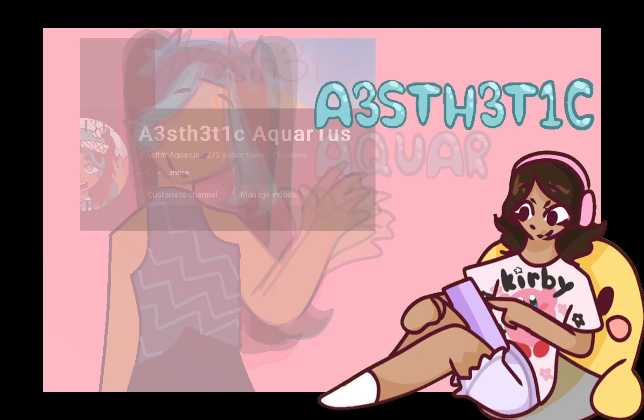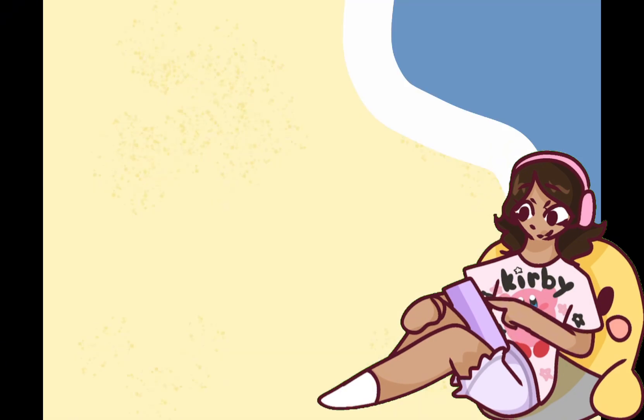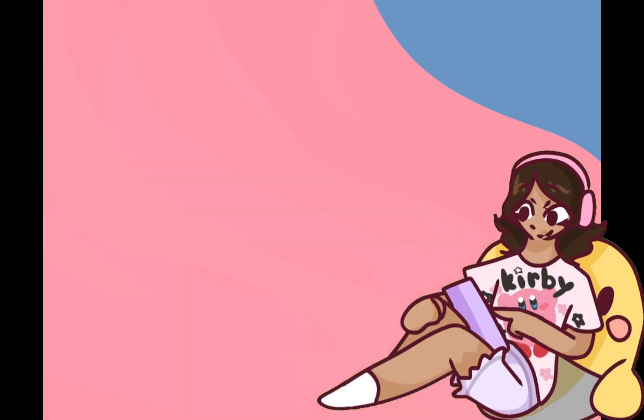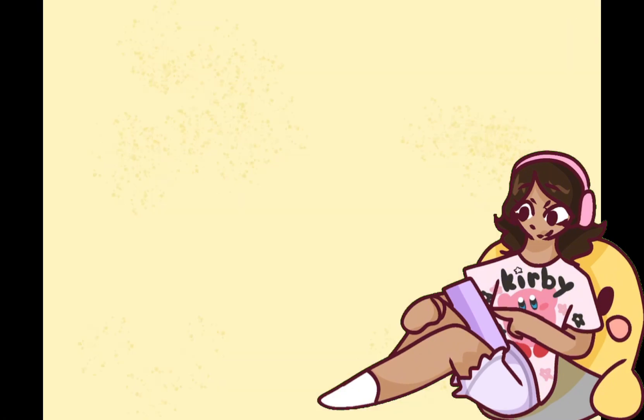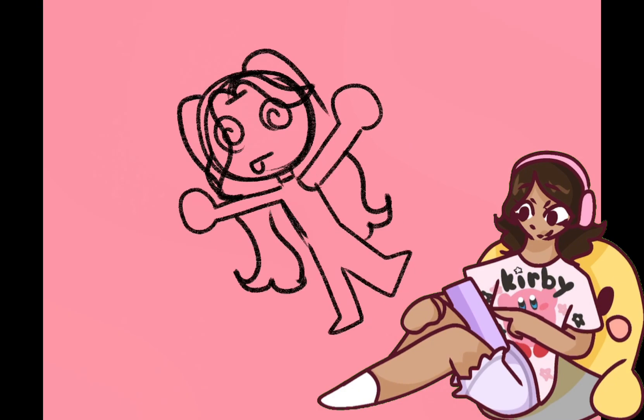I also want to point out that in my break, I didn't do anything gacha related. I've been practicing my skill of digital and traditional art, which means my channel will probably have a shift in topics. I don't think I'll ever post a gacha video again and might delete some of the cringier ones, which you guys seem to like for some reason.